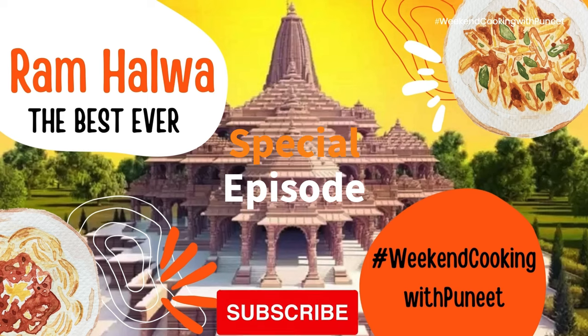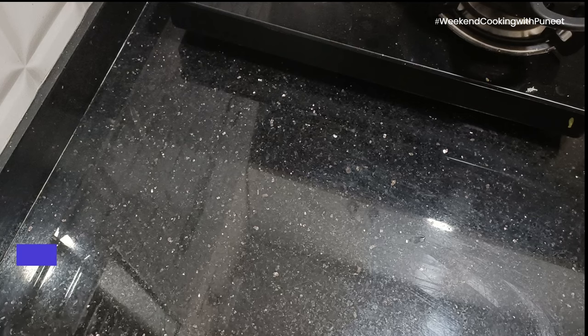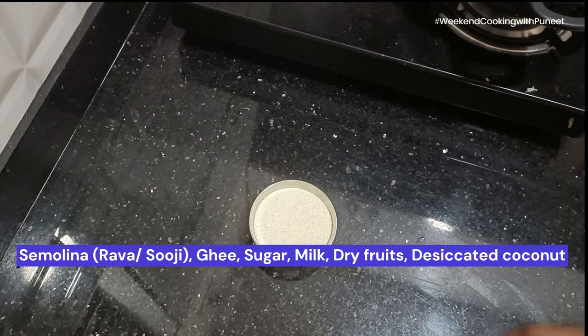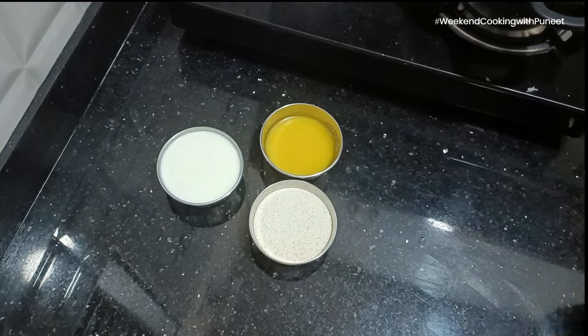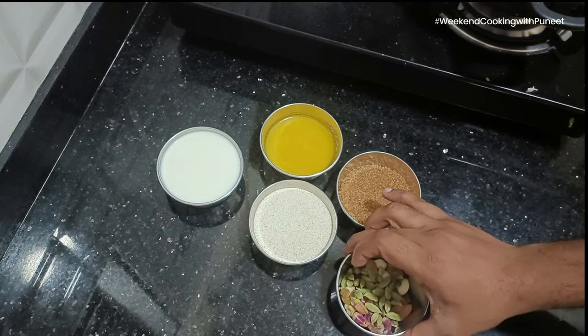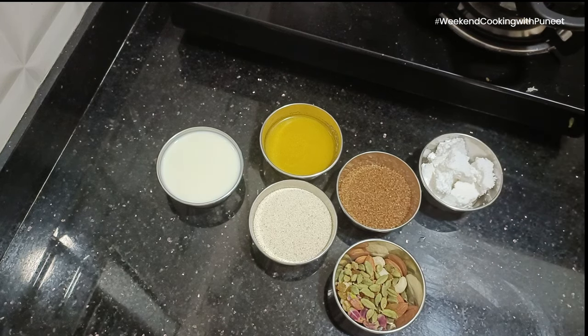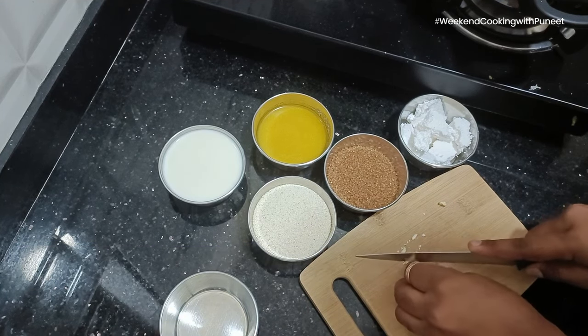Finally, after 500 years of effort, the Ram Mandir is rising. It's a historic moment and a moment of pride for everyone in India. The Ram Halwa is a dish that is going to be prepared at the consecration event. It is a dish prepared by Mr. Vishnu Manohar, a world-famous chef from Nagpur, and he's going to be preparing about 7,000 kgs of this Halwa at the consecration event. So let's see how this is made.